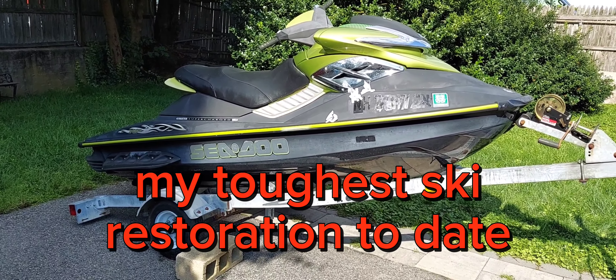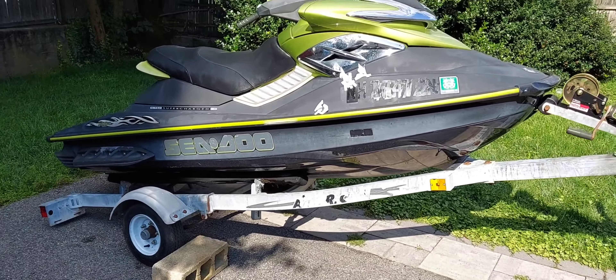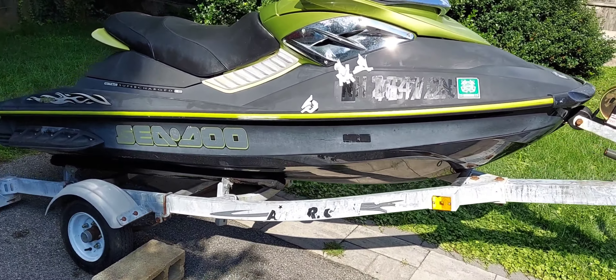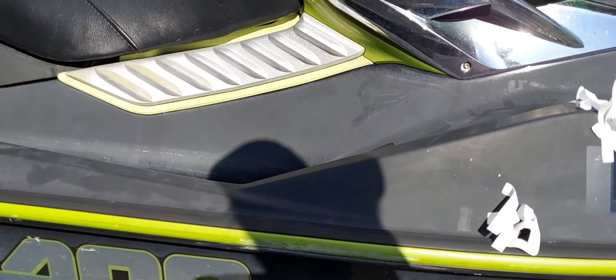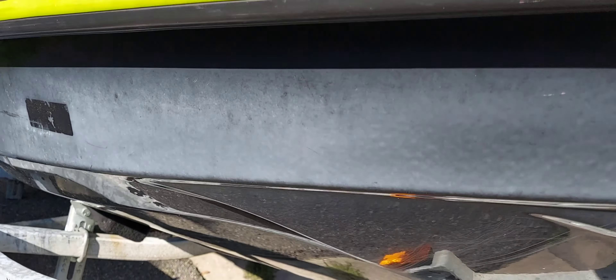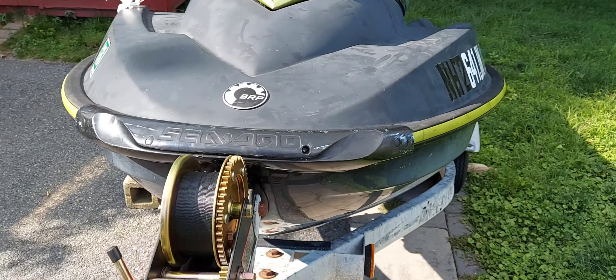All right, here's our latest disaster. Look at this mess. You see the rabbit? That's our other pet rabbit. All right, this thing's an antique. I think it said it's an '02 or an '06, but it is faded like you wouldn't believe. Look at this mess. Faded. It's so faded that it's down to like nothing.